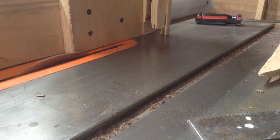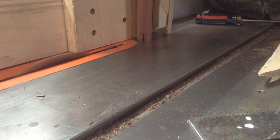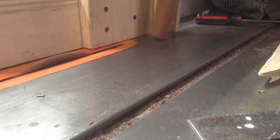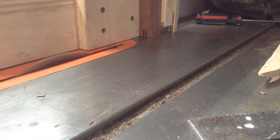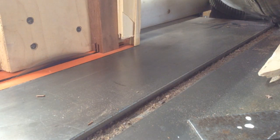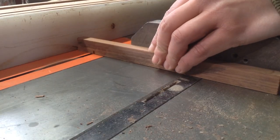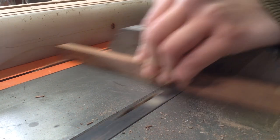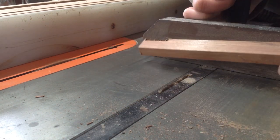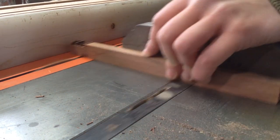This tenoning jig is very easy to make — if you have a table saw, there are plenty of videos on YouTube. It's basically a plywood box that slides over your fence, and with the blade set a little off center I can create two grooves the same distance from the edge and then just remove the stock in the middle to have a nice groove.